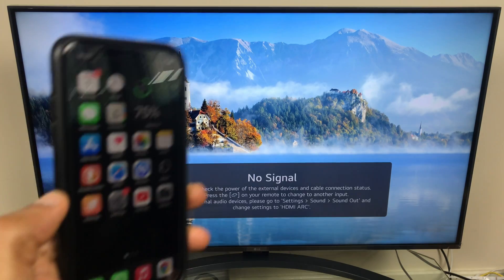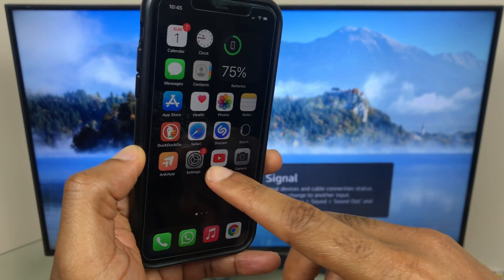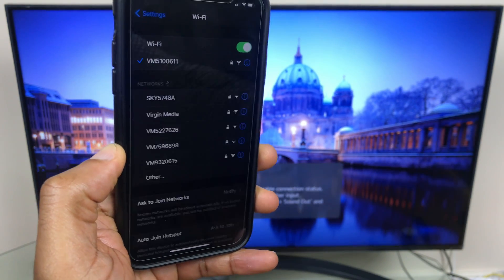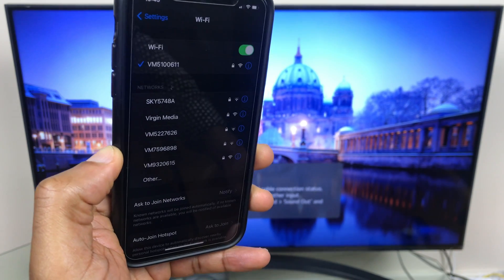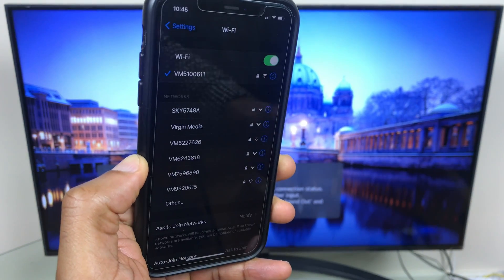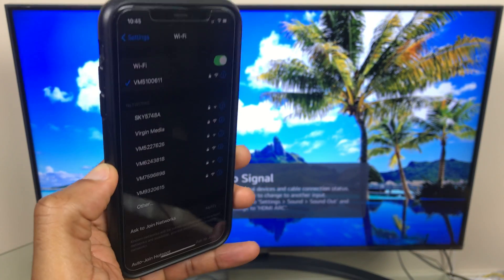Now we'll check the Wi-Fi on the phone. Similarly, we'll go to settings, then go to Wi-Fi. As you can see I'm connected to Wi-Fi, but if I wasn't I'd select the Wi-Fi network I want to connect to, enter the password, and I will be on the same network as the TV. So that's done.